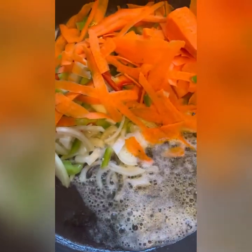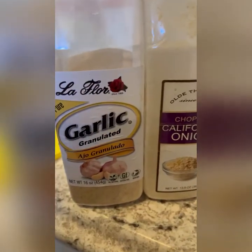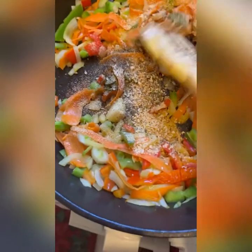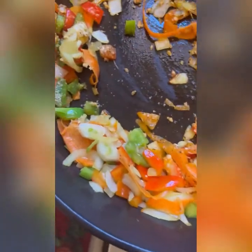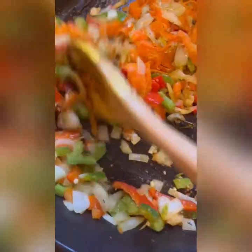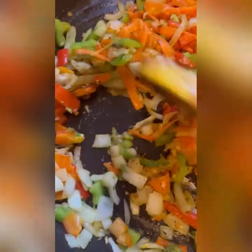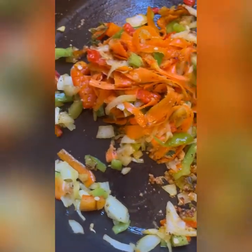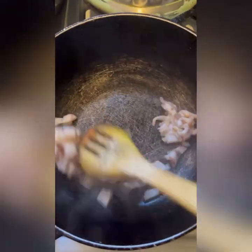That looks beautiful! Adding some onion powder, garlic, and black pepper to the vegetables. Those of you who watch me know I love my food to be well-seasoned — I don't want any bland food. I've put the seasonings in and sautéed with the vegetables, and I'll add more once I put the cabbage in.